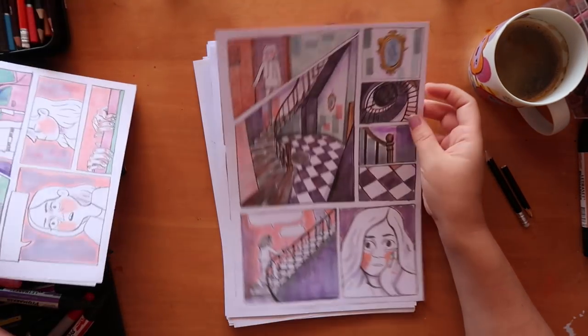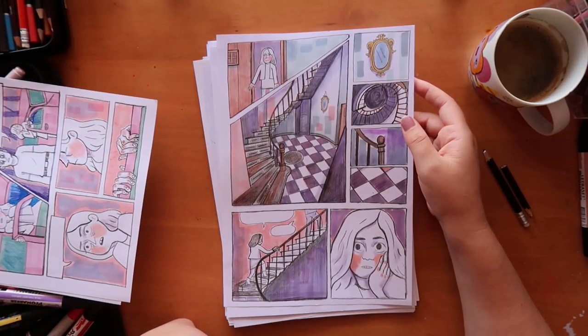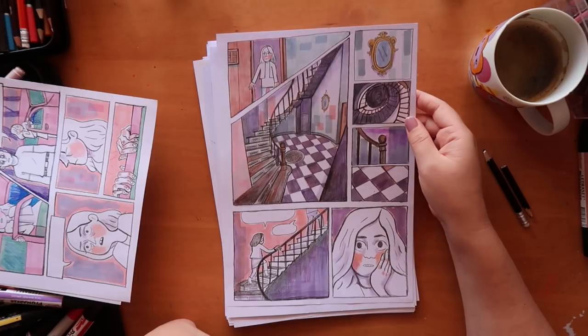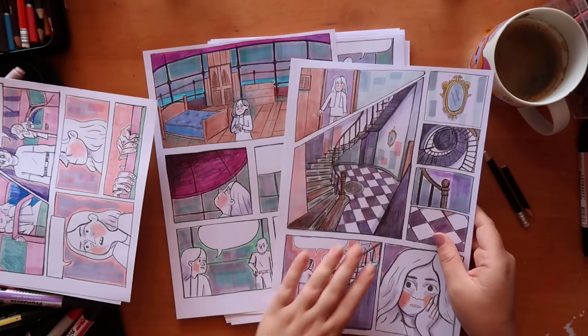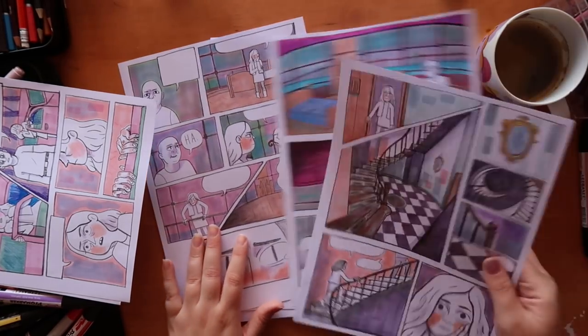I coloured this one on the stream last week. I'm doing Friday morning streams — Friday morning my time, which is GMT+1. So if you can join me, let me know. I'll probably start about 11 or 12 depending on how awake I am, honestly. We did a couple of pages — I coloured this one, and then after that I did a couple more.